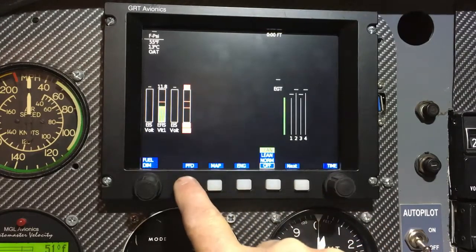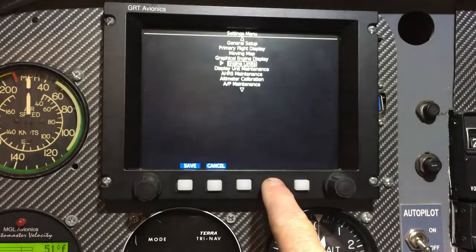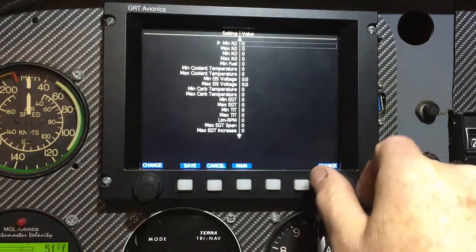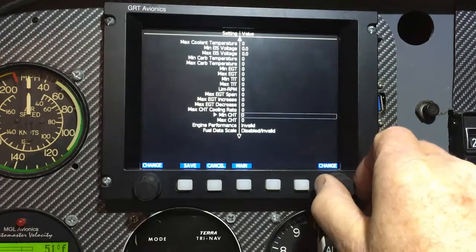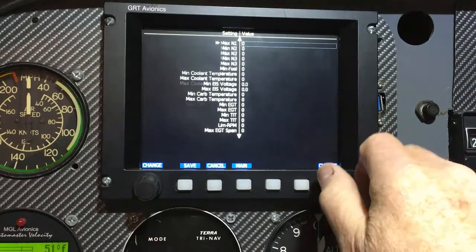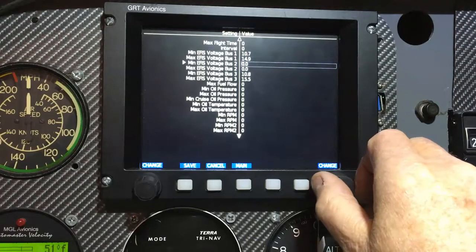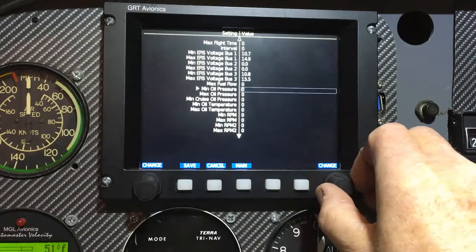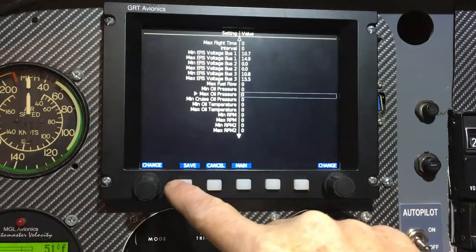As a maintenance thing, we're going to go to the screen that says Setup. Here's the Set menu — I'm going to push it, and right now it's highlighted on engine limits, but we can set all different types of things on this EFIS. We can put different warnings on here; for instance, we can set an oil pressure warning or a voltage warning. If battery voltage drops below 10.7 volts it'll send a warning, and if voltage goes above 14.9 volts it sends another warning. A mechanic can go in and set different oil pressure limits, and the engine monitoring system will keep track of it.